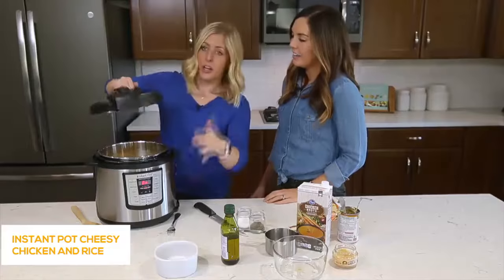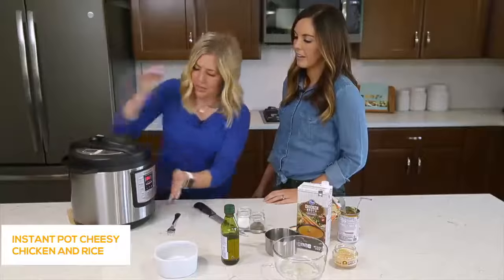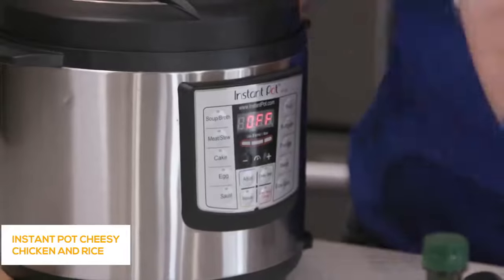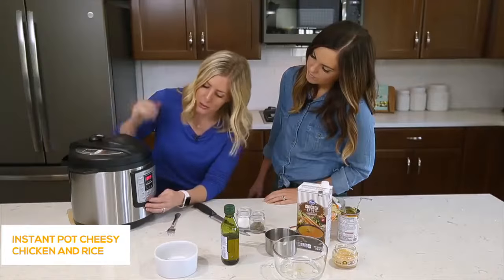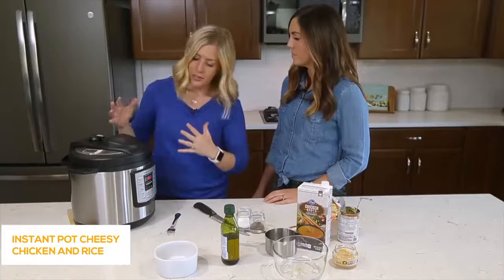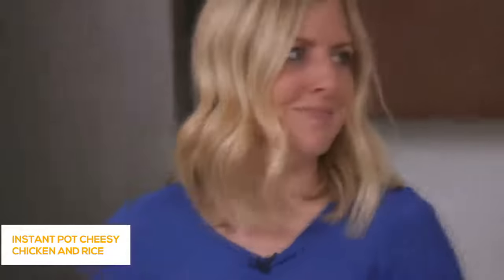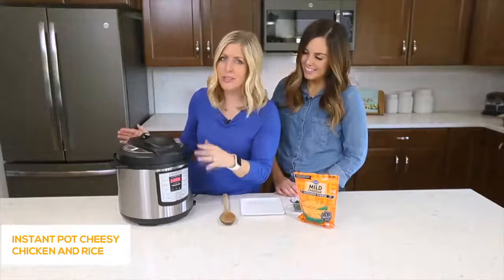We have our lid on and we're ready to go. Remember, while we were putting this together it was still on sauté, so first push cancel — the keep warm/cancel button — to turn it all the way off. Then push the manual button, or pressure cook button if you don't have a manual. We're going to go up to six minutes. We can do six because our chicken is small and already sautéed, the rice takes about six to seven minutes, and the vegetables only take about two. Once it says 'on,' you can walk away. We cooked it for about six minutes — you can go up to seven.